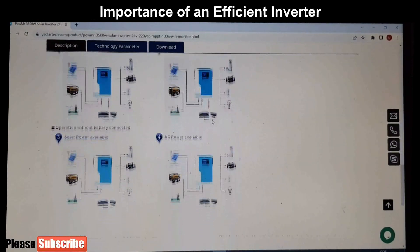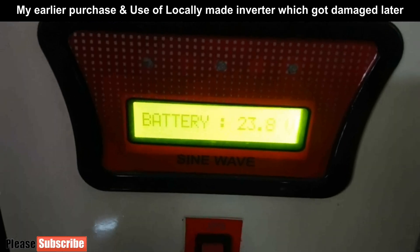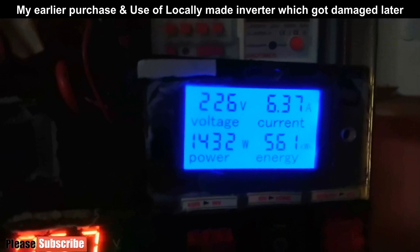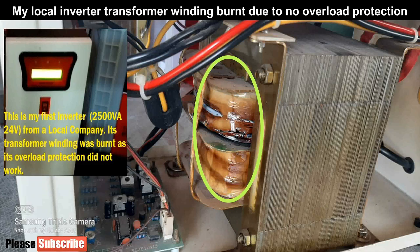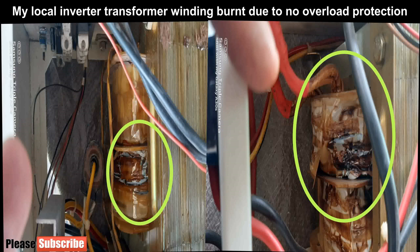Here I am going to discuss an international Chinese branded off grid hybrid inverter. Initially I used a 2500 VA inverter from my local company. It did not support many features that a branded inverter provides. The power factor was not mentioned anywhere. If it was 0.7, the maximum load needed to be 1750 watt, but maximum load was actually below 1500 watt. In every inverter, when overload occurs, the inverter will disconnect load to protect itself.